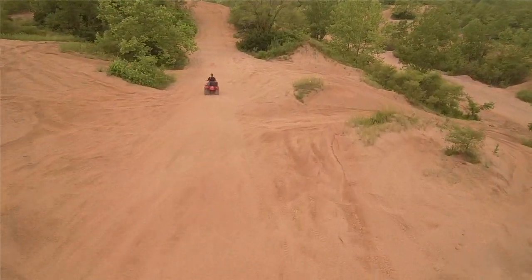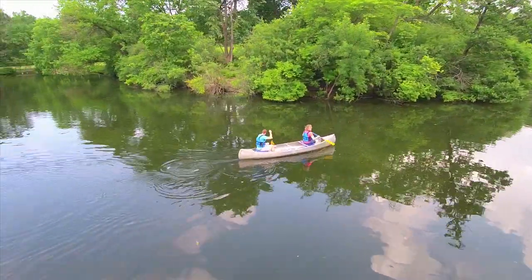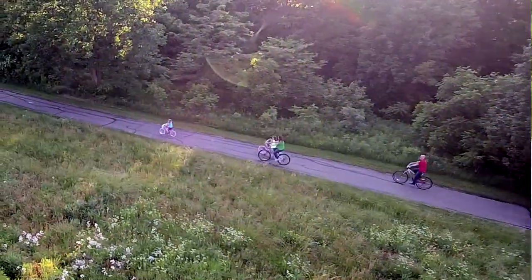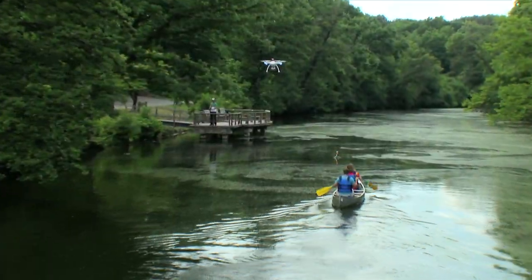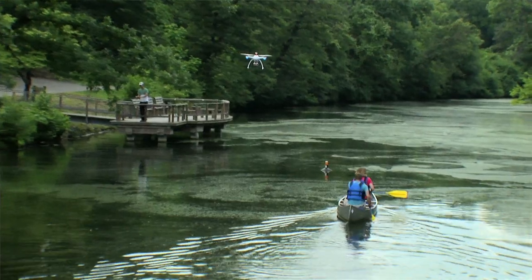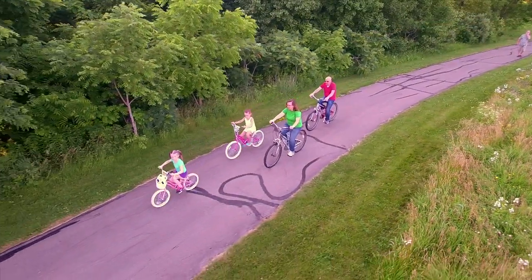It's never been easier to get great video than with the Chroma Camera Drone. One of the most amazing features of the Chroma is tracking mode. In this mode, the Chroma will fly itself and follow you where you go. Just think of the unique aerial shots you can take and share.